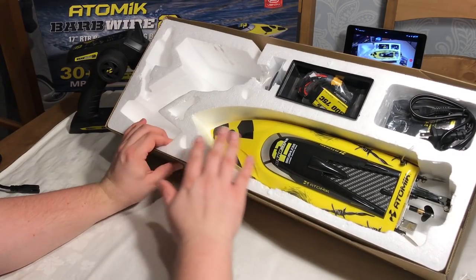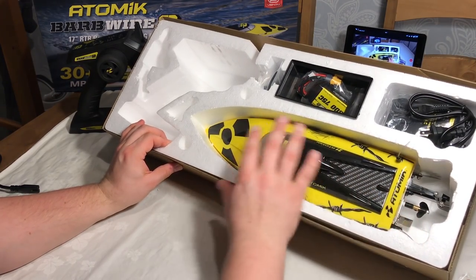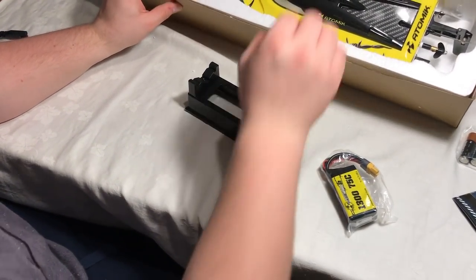Looking at the boat straight away, that is a fantastic design. I really like the colors — the black and the yellow go really well together. We'll look at that in a moment, but first let's see what else is in here. There's a boat stand — nice.